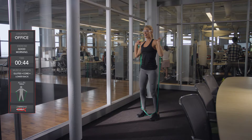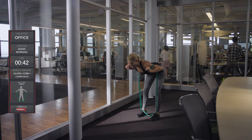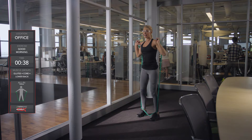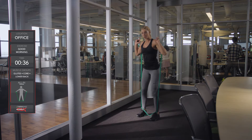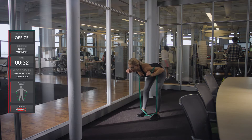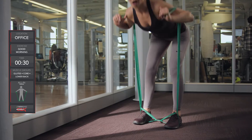Let's do this. Ready? Go. Going down and coming right back up. Keep your core tight and toes pointed straight up. Keep working and squeezing your glutes at the top of this movement.